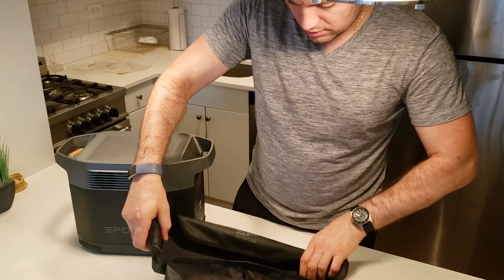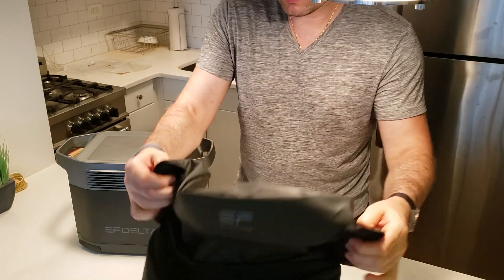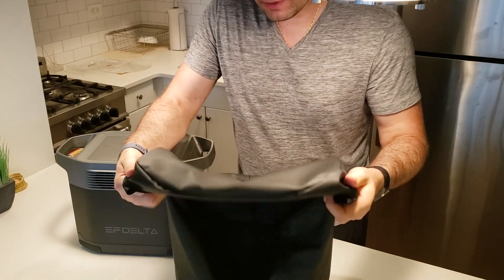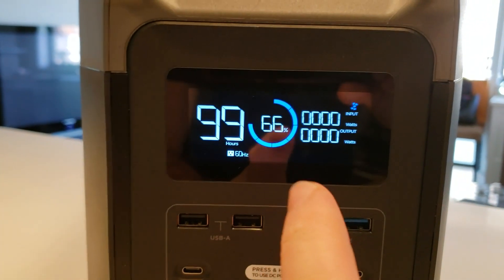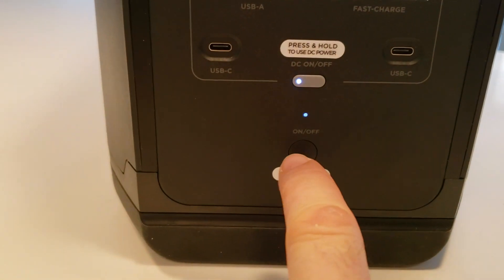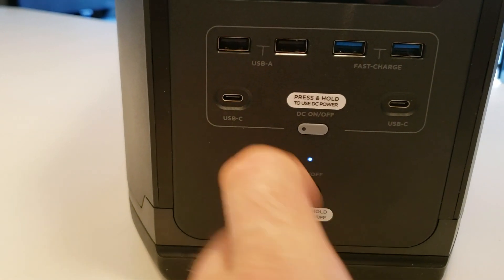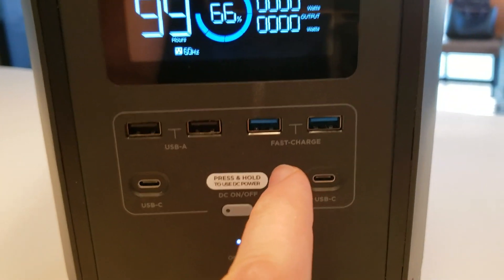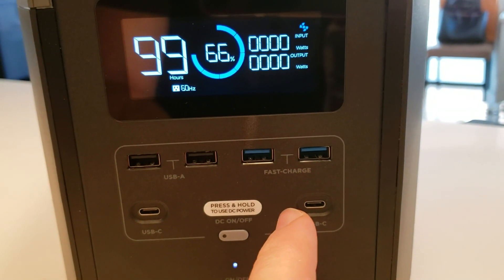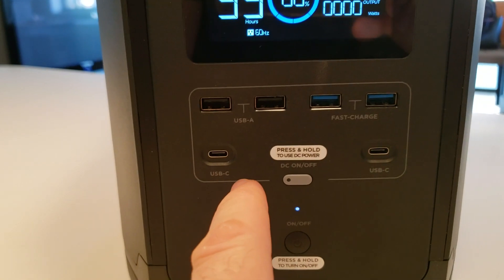Really nice cover. And here we have soft materials so you can grab it from the side — very comfortable, very nice packaging. We have a very nice display that shows the capacity and the input and output. On the bottom we have the power button switch. We have the DC on and off, two 12-watt USB-A ports, two 28-watt fast charge ports, and two 60-watt USB-C ports.